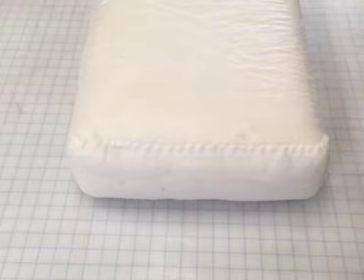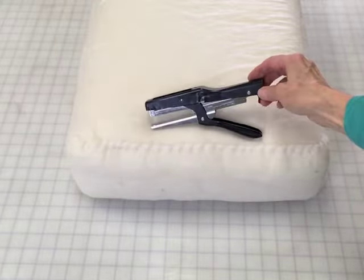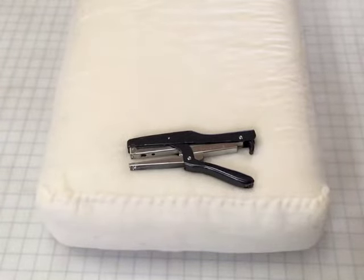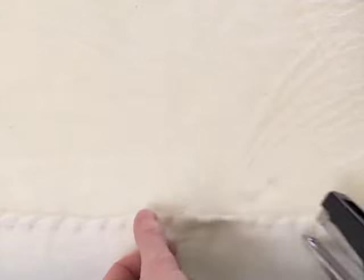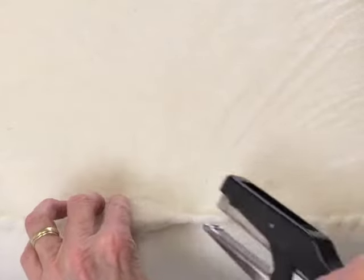This is also the case if you decide to use staples. Staples are a faster solution than stitching if you're not adverse to having metal in your cushion. Stapling is actually a common practice in upholstery and most upholsterers will be using a plier stapler like this, though a household paper stapler works just fine too. Here I'm stapling over the stitching just for illustration purposes. If you're doing this at home, you'll be pinning the edges together and then stapling about one inch apart.